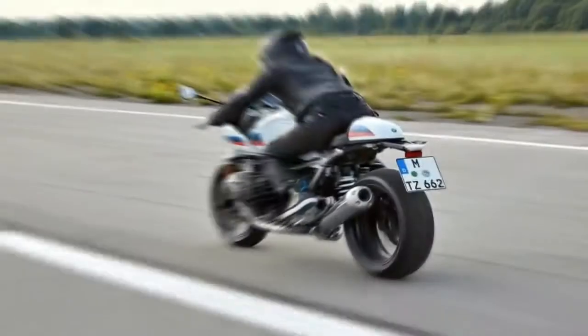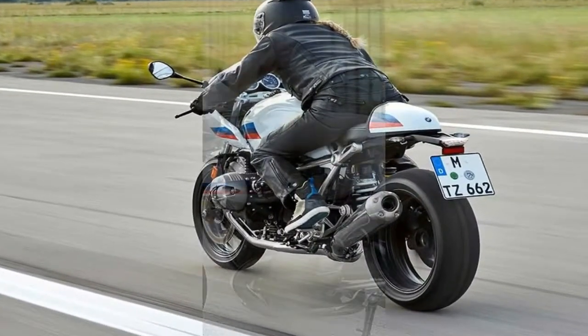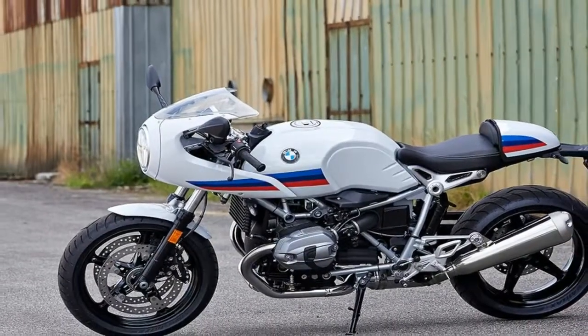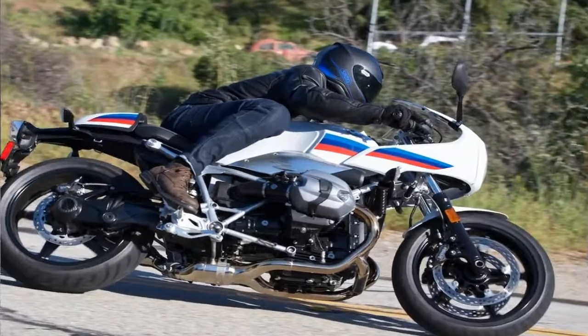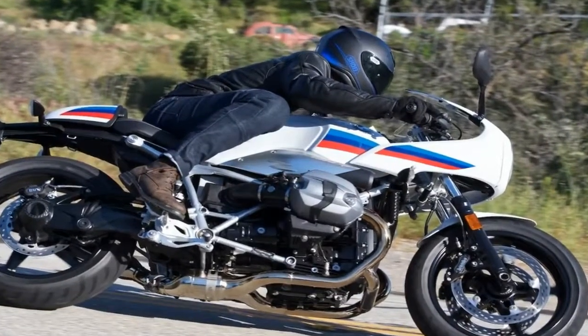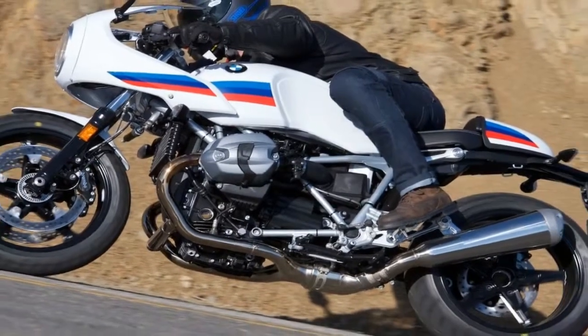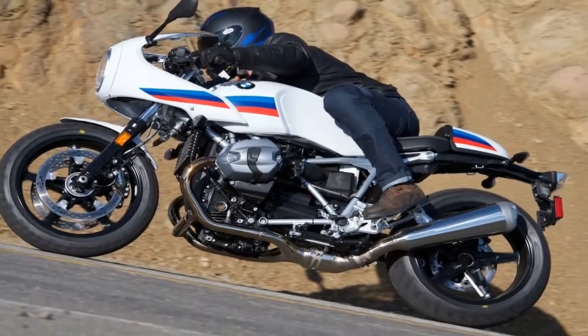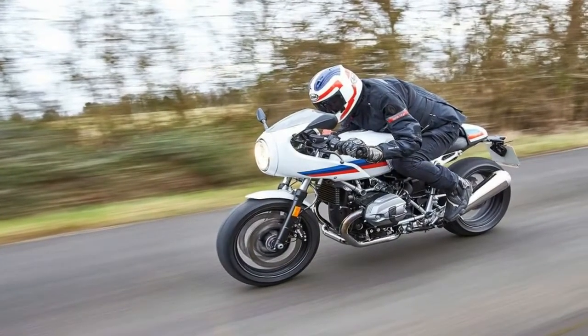But nothing looked and felt as retro as the R9T Racer, which embodies classic 1970s café racer cues, taking us back in time with modern design bits and sophisticated packaging. Released first in 2016, the Racer gave us a chance to relive the era of legendary superbikes, and it does that even today with the modern 1170cc mill and up-spec chassis elements.